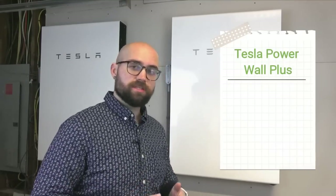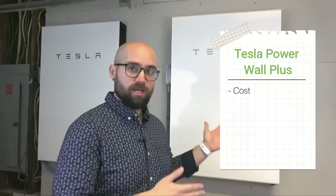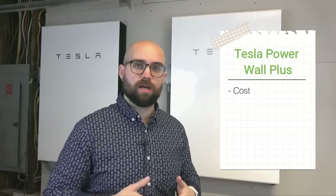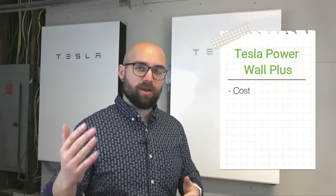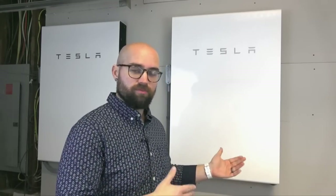Hey everybody, Dan here from Leafscore.com. Today I'm going to be talking to you about the Tesla Powerwall Plus, which is the newest model of solar battery from Tesla. We're going to be talking about some of the specifications that I think you'll find interesting about these batteries. I'll go over the cost, specifically what I paid for these two that I have mounted inside my garage. I'll also talk about how these batteries work, and we'll take a look at the Tesla app, which you can use to monitor these batteries and your solar panel production. First, we're going to discuss some of the specifications that I think will help you decide if this is the right solar battery for you.